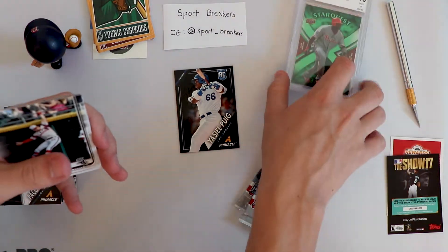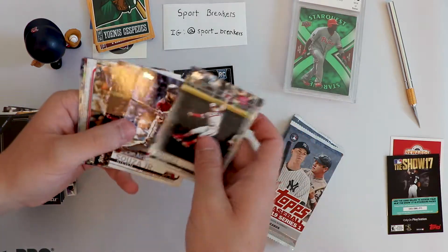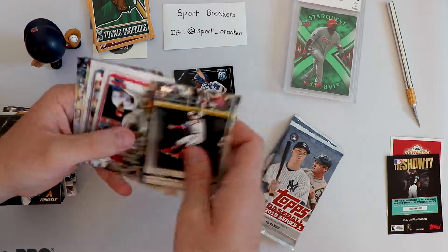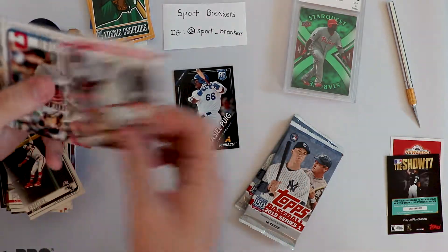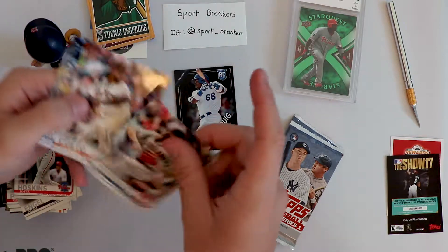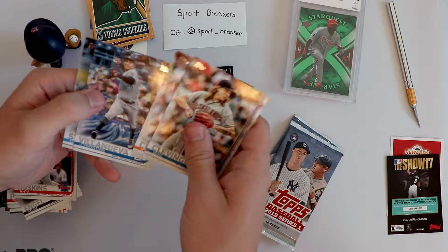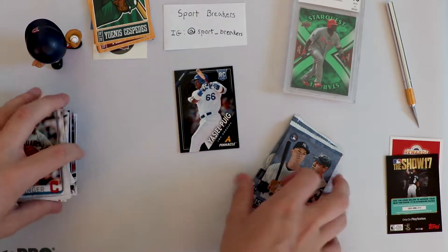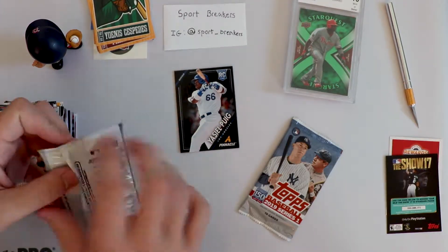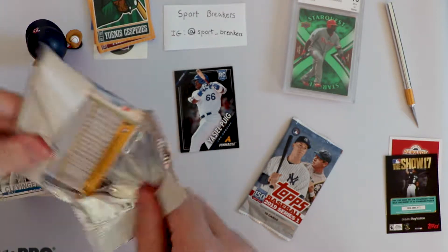So we did get a Yasiel Puig in his Dodgers uniform, which he isn't anymore obviously - that's kind of nice. That's honestly probably our best card, other than maybe these graded cards so far. We're just going to blow through these - Sousa Jr. - see if we can get any good rookies. Rhys Hoskins. Cleveland. Not even a rookie out of that pack. That's rough.